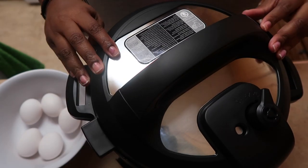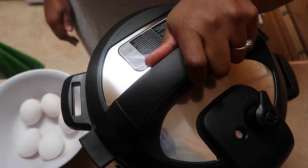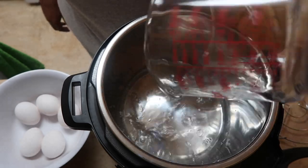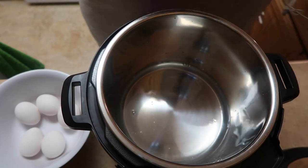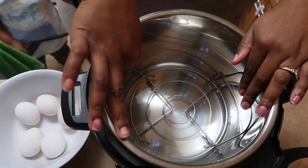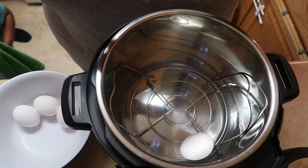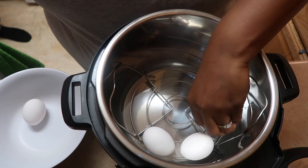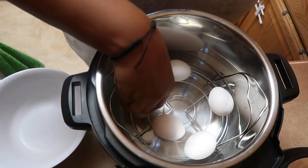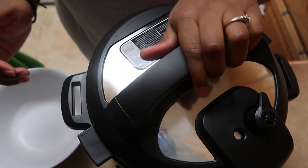Let me show you what this baby does. First, you pour your one and a half cups of water, then you add the little trivet that comes with it — feet down, arms up, spread out to the side. Then you put your eggs in, making sure they don't touch the side. This thing holds quite a few eggs but I'm only doing five. Then you put your lid on and lock it.